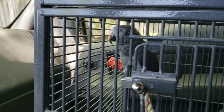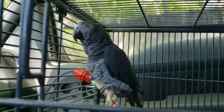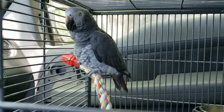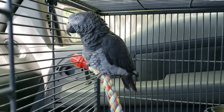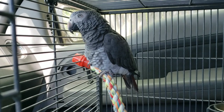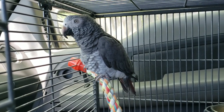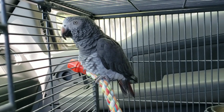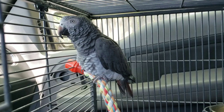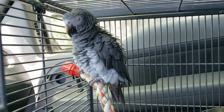Here she is — isn't she beautiful? She is an African gray parrot, but she's not your typical Congo African gray parrot. She's actually the much harder to find, much rarer Timneh African gray. They're smaller, much smaller, and they have a darker maroon color tail instead of the bright red that the Congo grays have. I think she's beautiful.